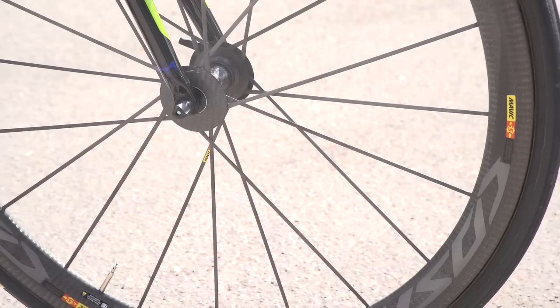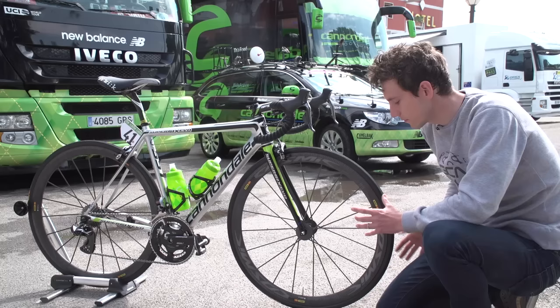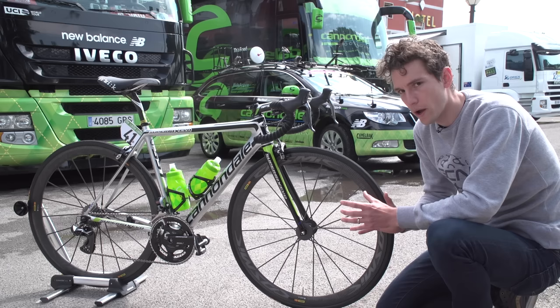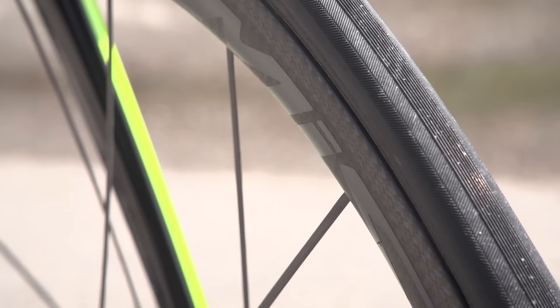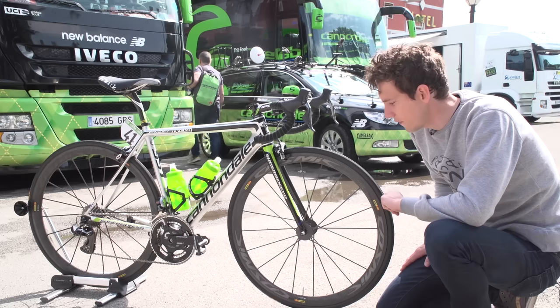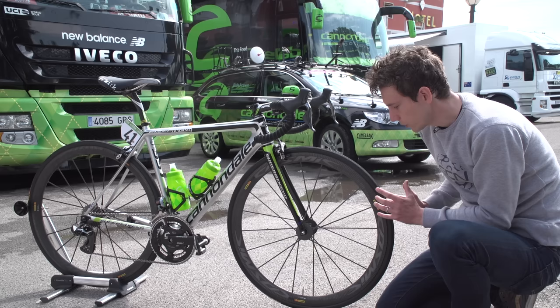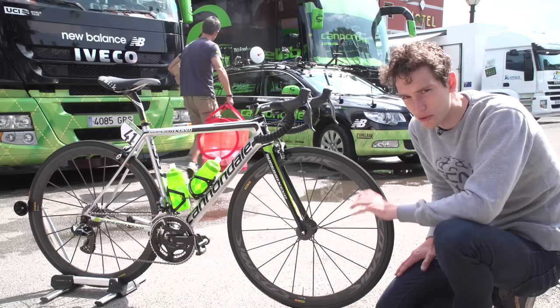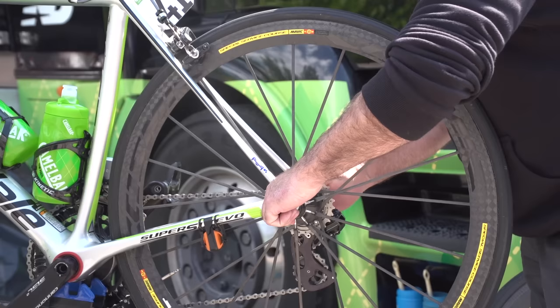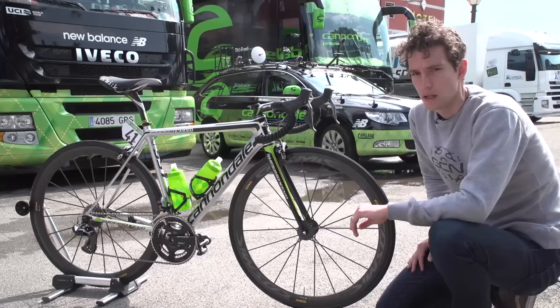The wheels are the very new Mavic Cosmic Carbon SLCs, which have a slightly wider rim profile. Mavic has abandoned their really narrow aerodynamic profile in favour of a now more common wider profile. What sets these wheels apart is the braking surface — they've taken off the very top layer of resin on the carbon, making the rims more abrasive and the braking much more effective. Tyres are Mavic tubulars at 25mm, though that looks quite narrow. We're told that Rigo will swap these out for the even lighter Mavic Cosmic Carbon Ultimates on mountain stages, though they'll then have to add weight to the bottom bracket, as he likes the feel of those super-light wheels.